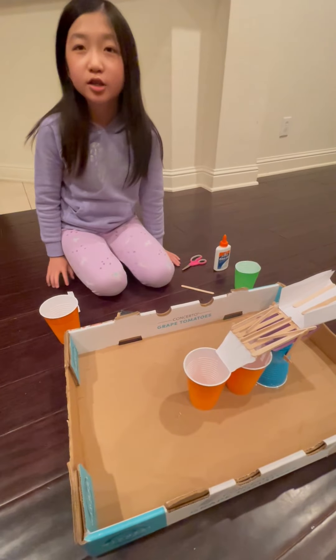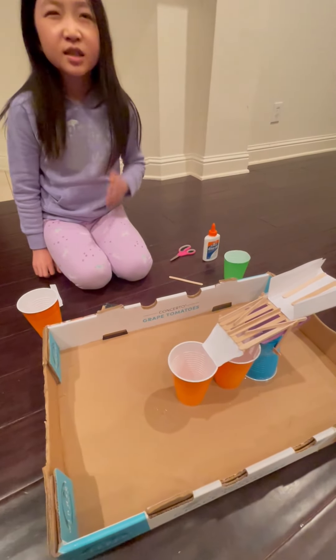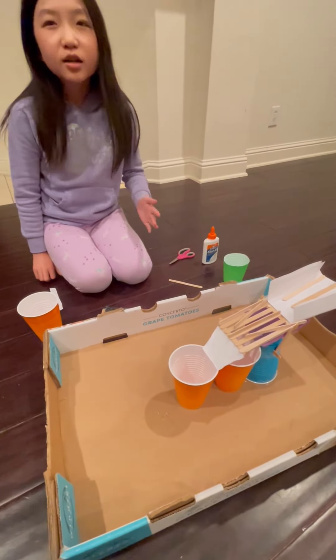Remember the YouTube video about the marble machine? Well, when I saw it, I saw a little bit of a few mistakes, so I thought I could magically cure them and it'll work.